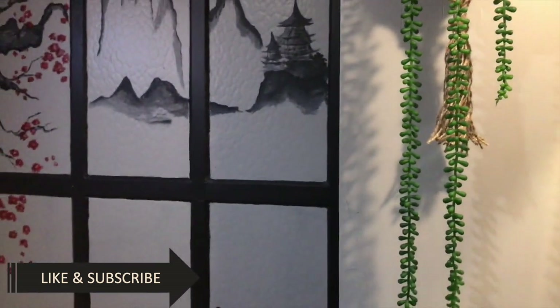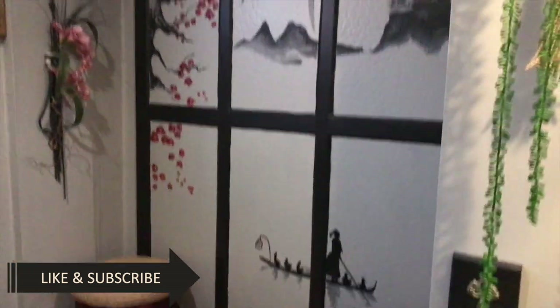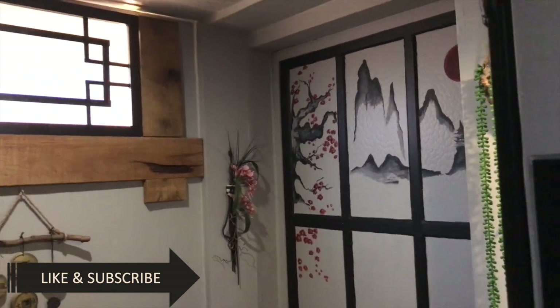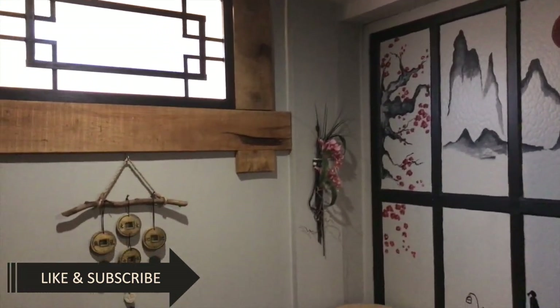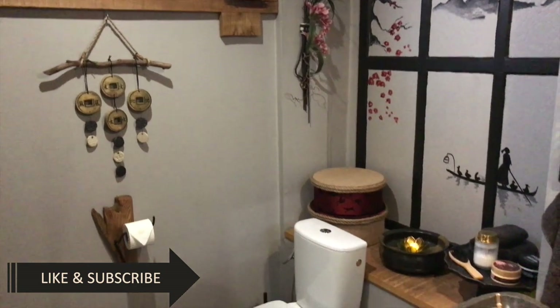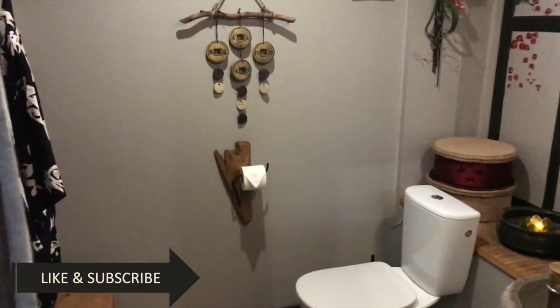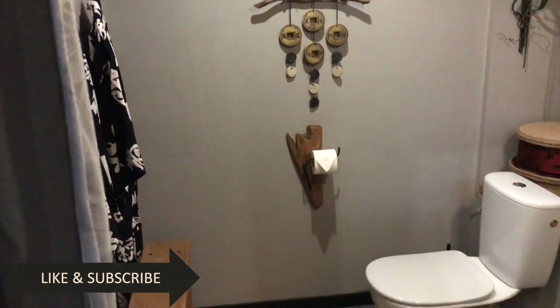If you like this video and videos like this, consider subscribing and hit that like button — it will help my channel grow so I can spend more time creating inspirational content for you. My aim is to upload one video per week.